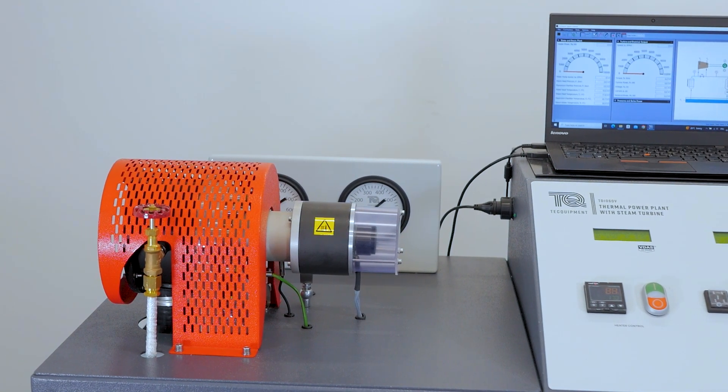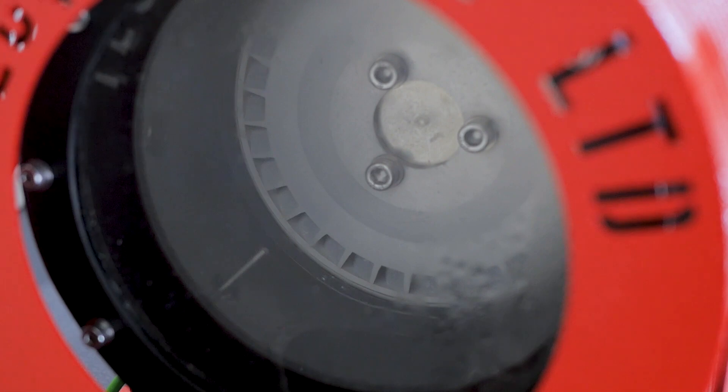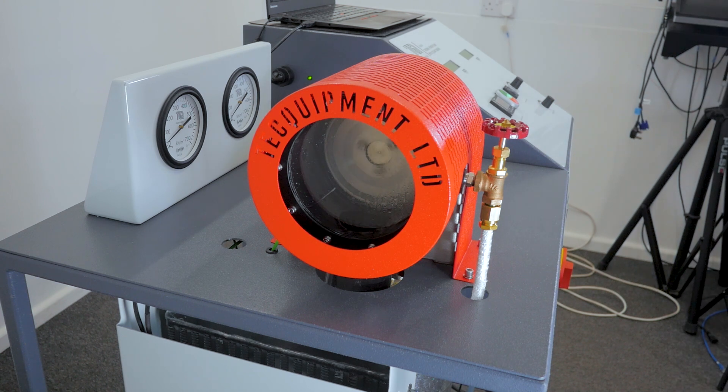The steam produced by the boiler moves up and expands through the single-stage 127mm diameter axial turbine, driving the electric dynamometer. The best part of this is you have control over the load applied by the dynamometer through the control panel.